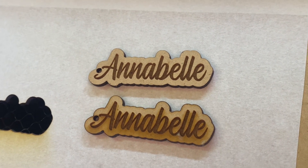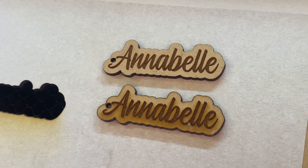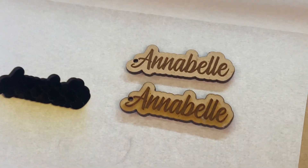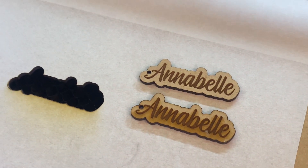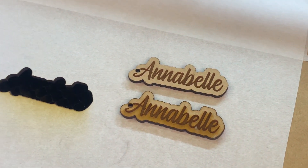So definitely if you're looking for those clean engraves, this is definitely the way to go. Anyway guys, if you found the video helpful, give it a like, and as always, consider subscribing to the channel for any future videos that I post up. Thanks again for watching.